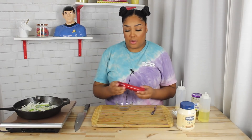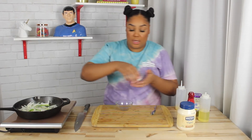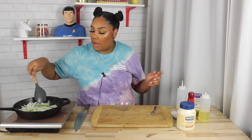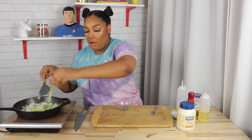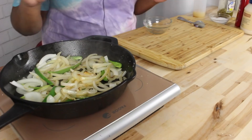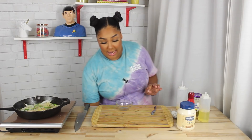I actually really like vegan mayo. I can't really tell a difference. I'm going to add a little salt to this — salt really helps your onions break down a lot quicker. Hopefully my other camera angle is getting that. I'm super excited about that camera angle.